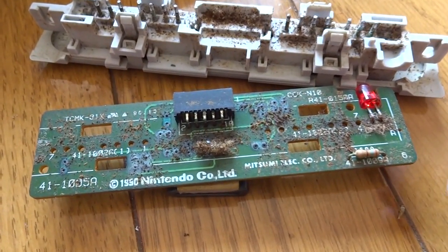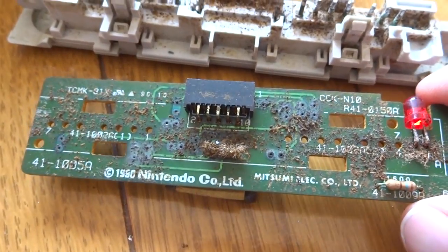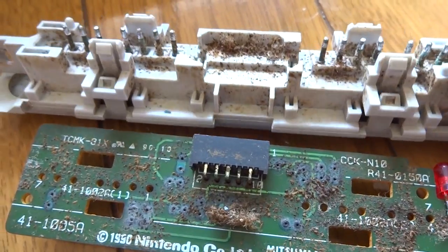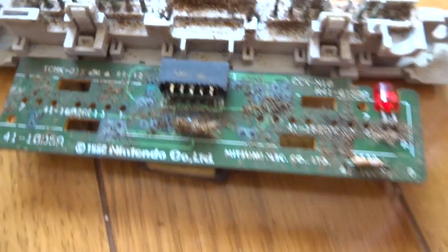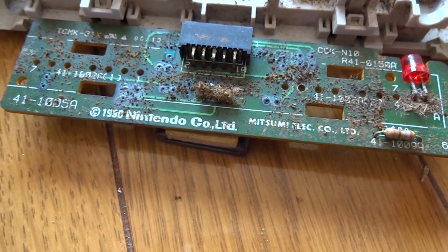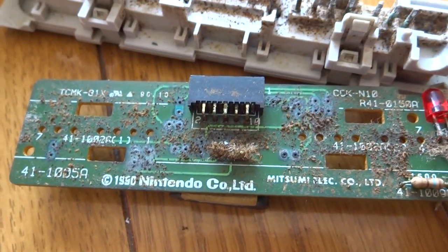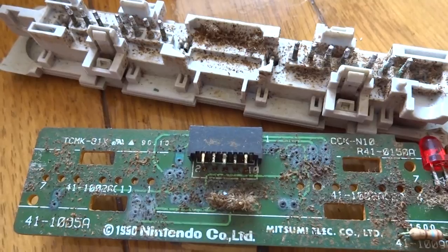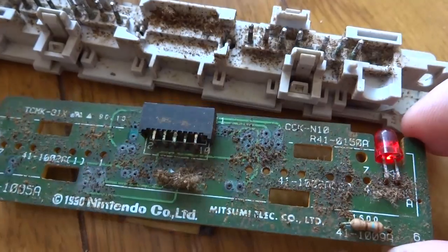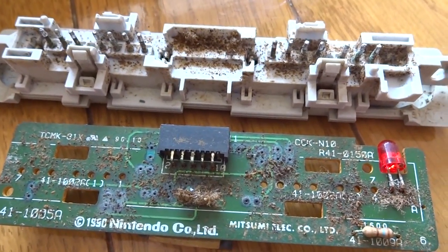After removing the solder, you guys can see what the inside of this looks like, and it is extremely nasty — really, really gross. Looks like at some point there might have been some kind of infestation or something like that. What we're gonna do is scrub this down. I'm gonna take a look at these traces up underneath here as well, because those might be bad. It could just be an issue of the contacts — maybe the solder being too old and not making good contact. I'm gonna run it through some soap and water, scrub it up, and see what we get afterwards. That is definitely the main problem here. I'll get on this and be back in a little bit.